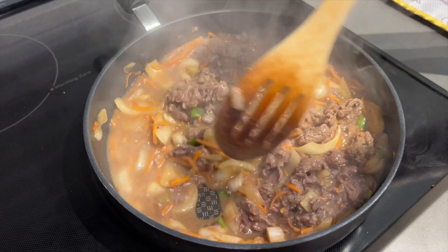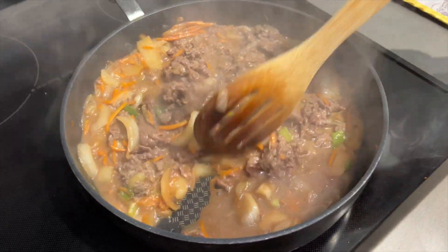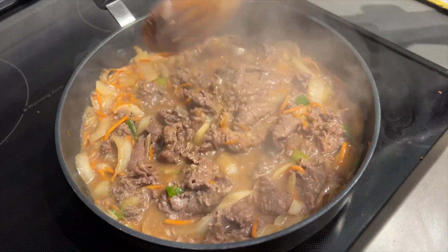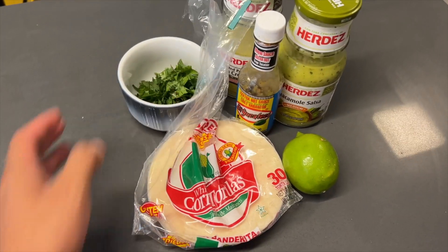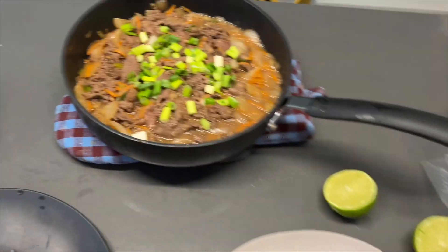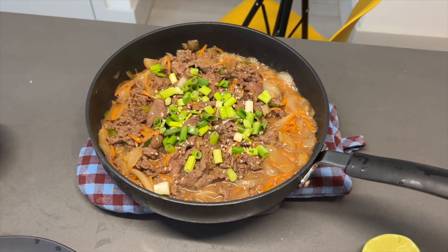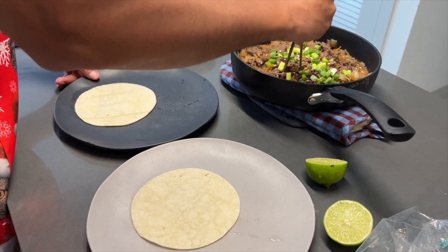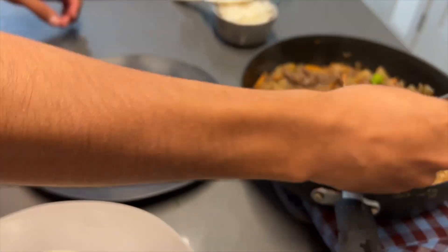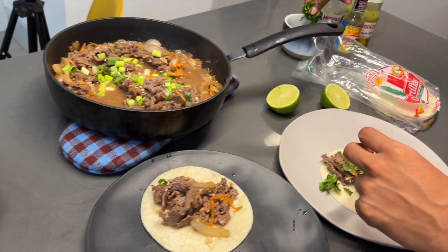Let's get the tortilla ready and cook it. We have everything here to make tacos. We're putting some sesame seeds and then we're going to assemble. We have two tortillas — grab some bulgogi, put it in the taco, add some onions.